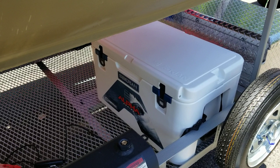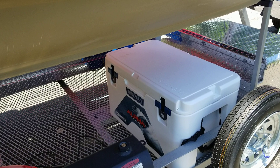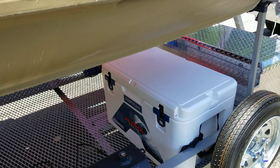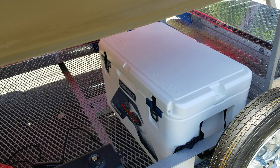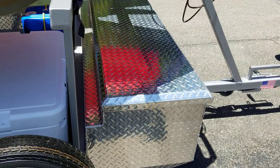Moving on up to the Siberian cooler — I believe this one's their 60 or 65 quart. This thing is a rigid, well-made cooler. It's heavy, holds a lot of ice, and has long ice retention. I just think it was the perfect cooler for me. I really like the size of it; it fits on the trailer well, and you can hold a lot of ice and drinks in that thing.